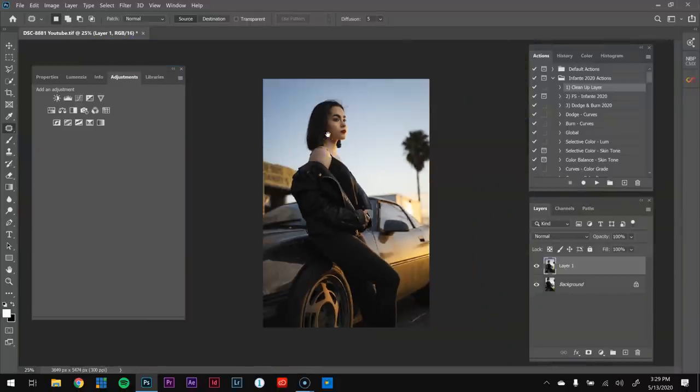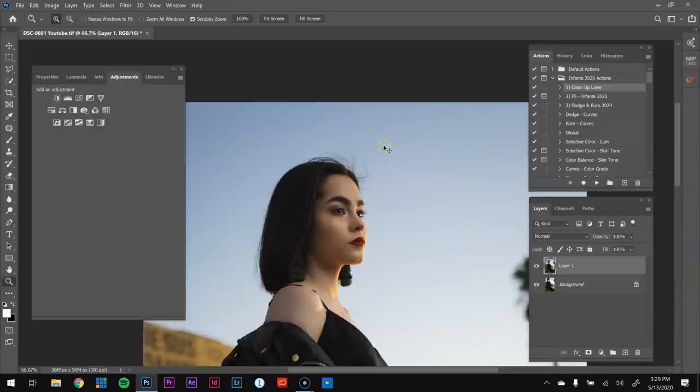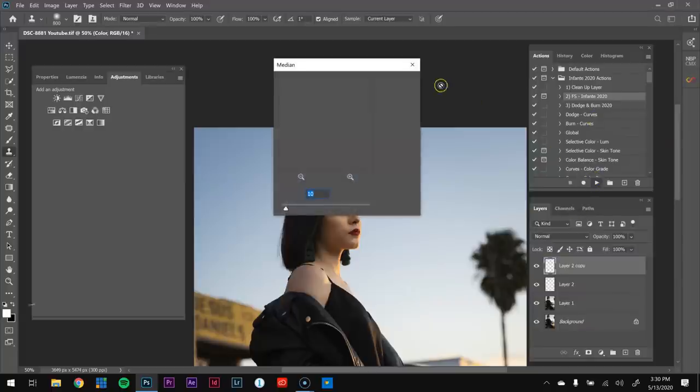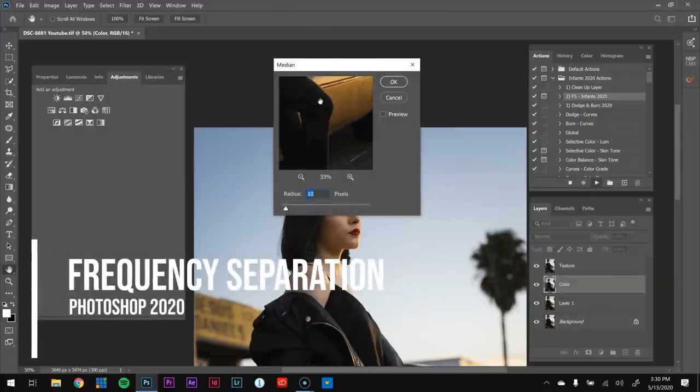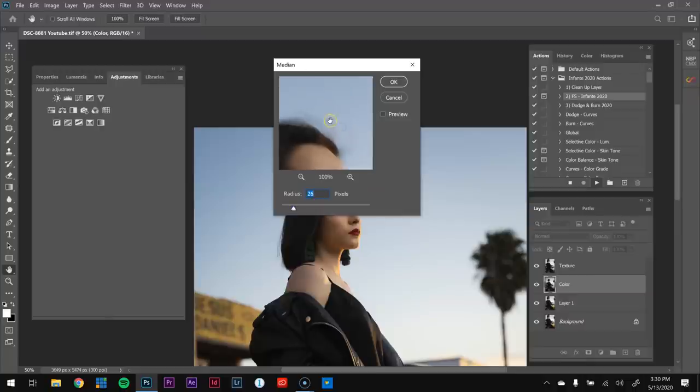Now I'm going to do frequency separation for these flyaways over here. This area was very difficult to remove. One way is to use the clone stamp and sample the sky, but I was struggling to make it look smooth with the gradient transitions. So I'm going to try frequency separation. I'll run my action and hit play. What's important here is the radius — I'm separating the texture and the color, and I want to raise the radius to about 40 so I remove the hair from the texture.